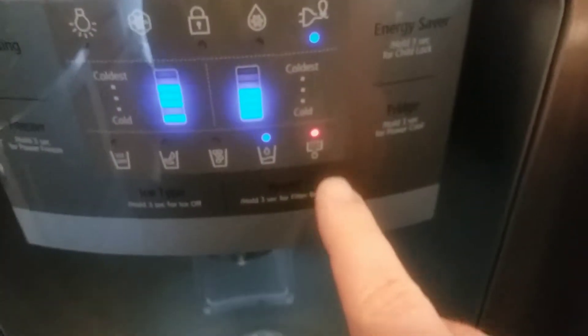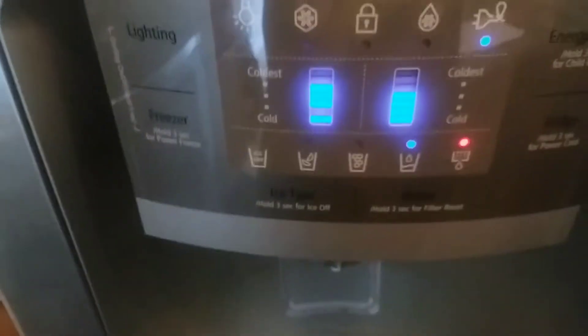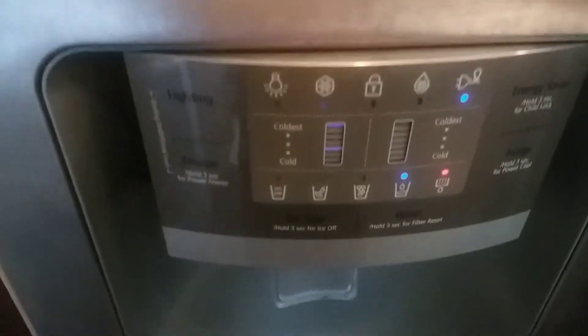As you can see on this fridge, the red light has tripped, indicating that it's in need of a new water filter. Why it's called a water filter I really don't know, because technically it doesn't filter the water.